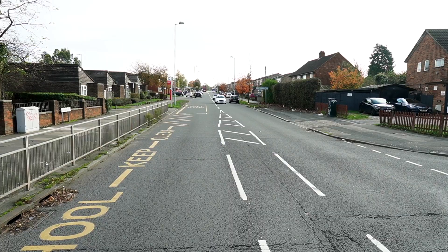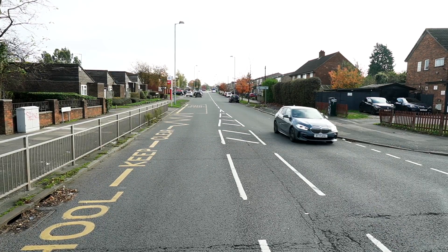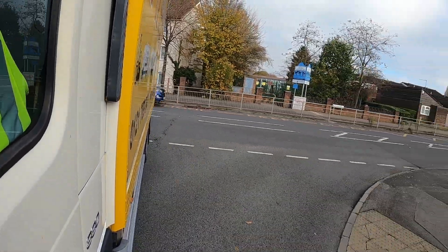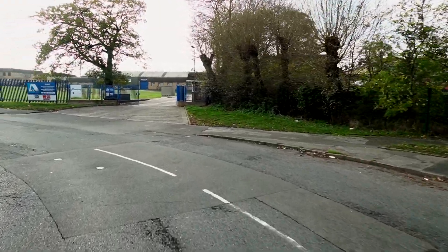Now before you turn, the examiner is going to be watching for a near-side mirror check for the kick out of the back of the truck. Check the mirror last before we move, make the turn, and then as we turn into the junction we're going to go straight to the crown of the road - that's the centre of the road on the right-hand side.